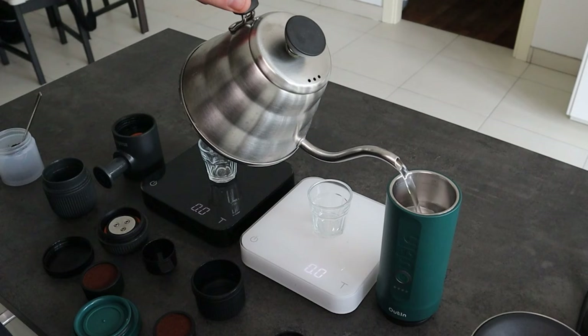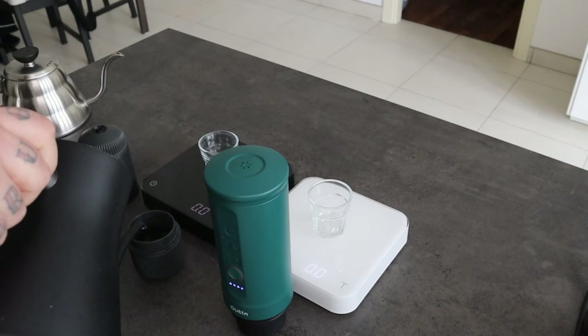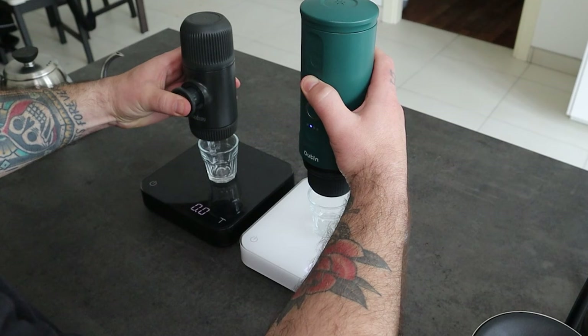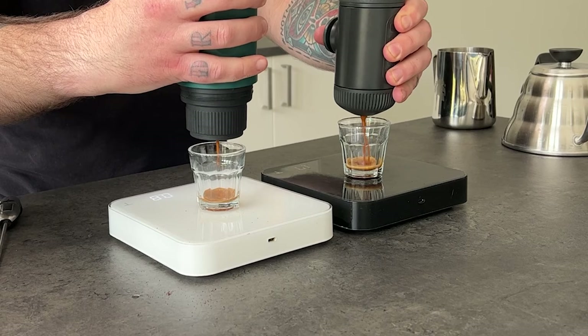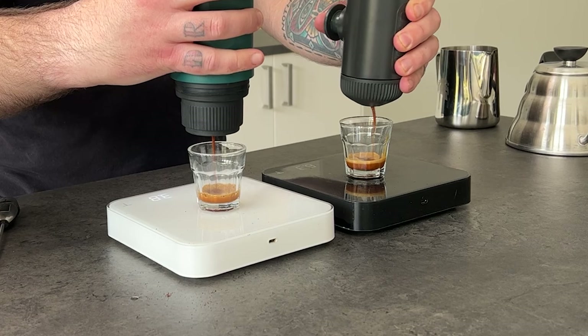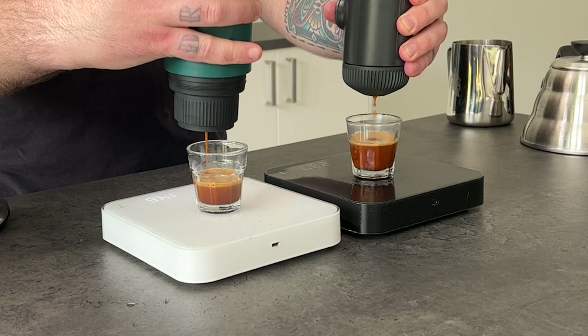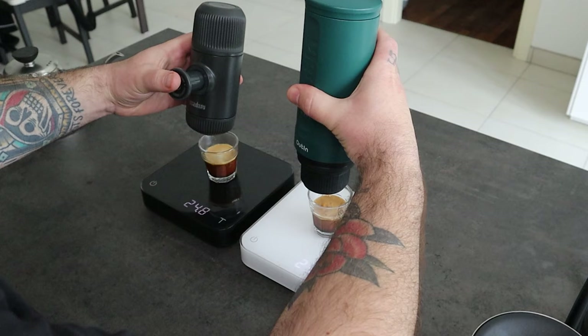I pour cold water in the tank of the Outing and I turn it on. Now it's time to put the hot water inside the Wacaco tank. Close it. I'm going to use my shot glass to check the extraction and also to check the crema. The yield is pretty much the same.